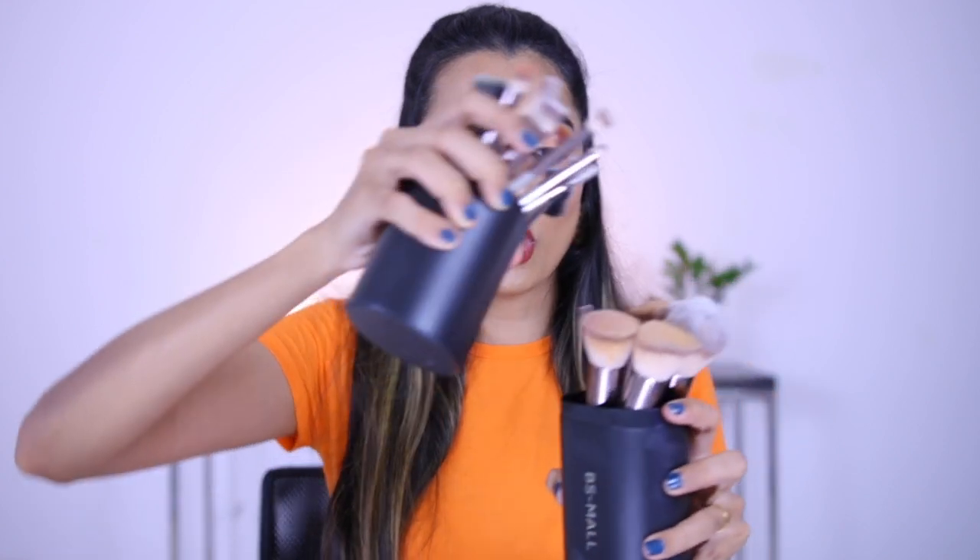Let's talk about the Be A Small brush set. It comes in this brush holder and I've actually tried to segregate the good brushes from the bad ones. This one was for 1,499 or 1,299 rupees — really pricey in my opinion. And not all the brushes work very well. Let me first talk about the brushes that don't really work.